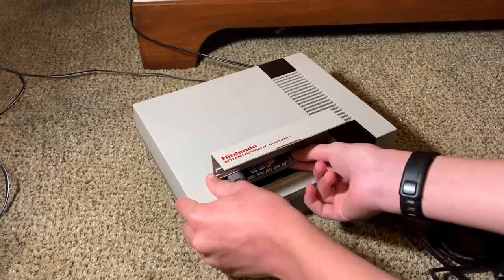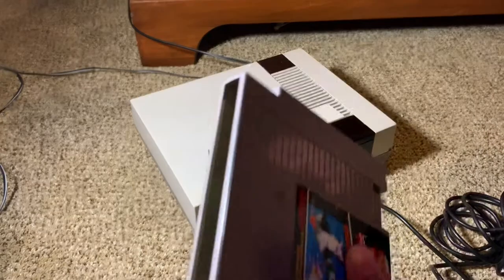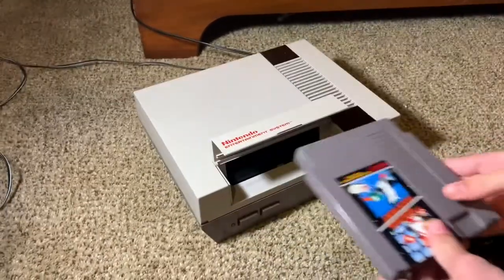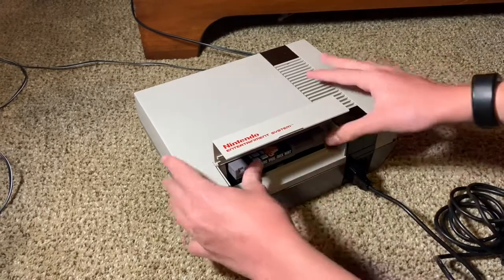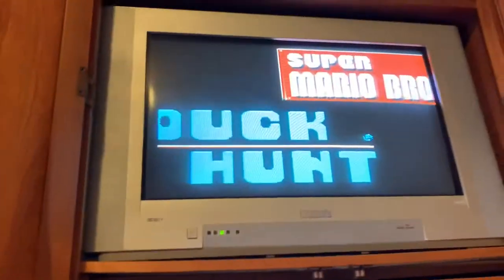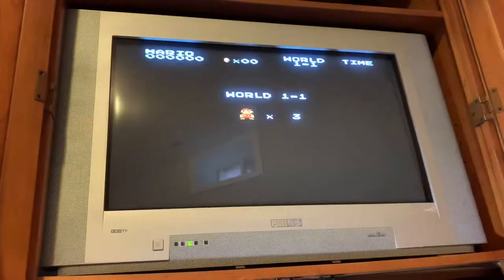Blowing on the cartridge test. This thing gets me so annoyed — it's the only game that doesn't come out easily. Now let's blow on it and see if it works. I don't know if it will or not, but... now it does work! Can anyone explain what? Now I can finally play Super Mario Bros.